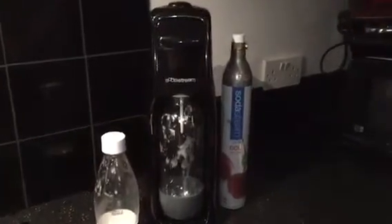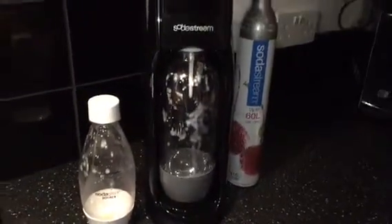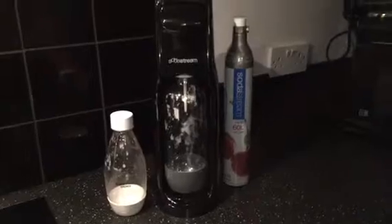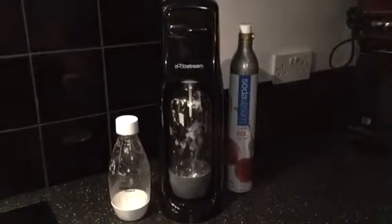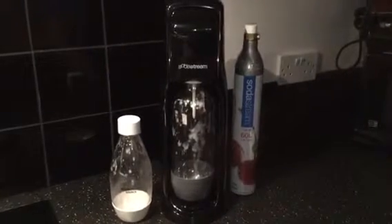Hi, welcome to my review of the SodaStream Jet Home Drinks Maker. If you're a child of the 70s, 80s or beyond you've probably heard of or used a SodaStream machine before, but it's making a little bit of a comeback so we're going to go through some of the details of this new model.